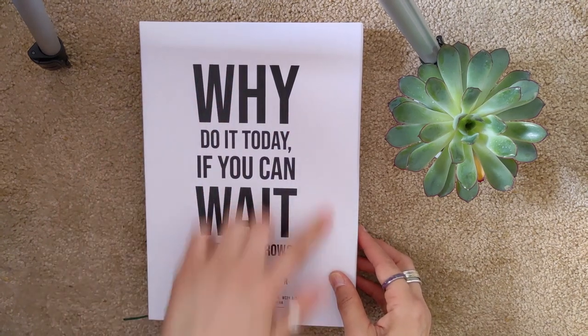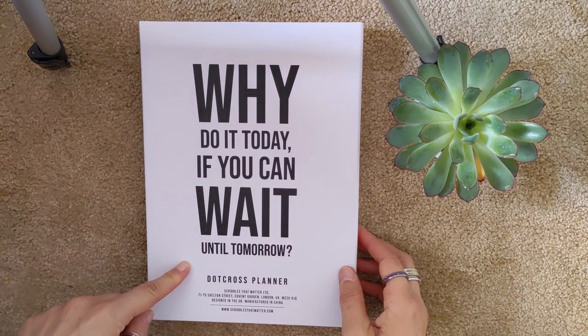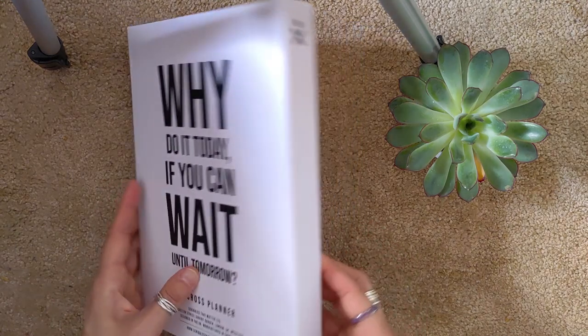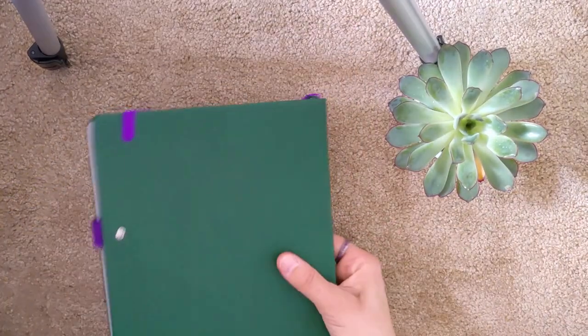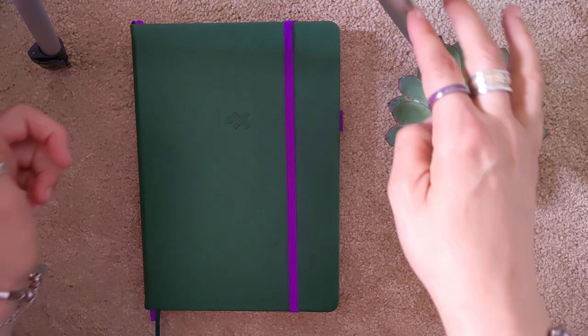It comes in this beautiful box which has an awesome quote on it, and I think Dot Cross Planner is a great name because it has dots and crosses, which I'll show you in a minute. This is what the rest of the box looks like — a really nice, good quality hard cardboard box — and this is what the planner looks like.